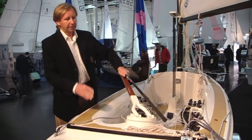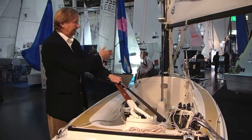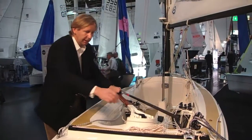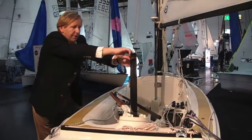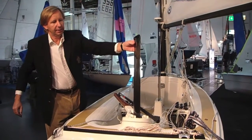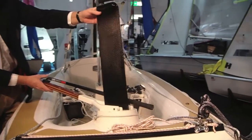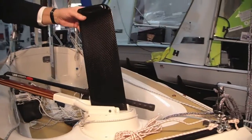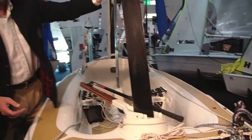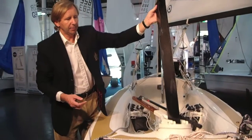It is a rudder designed to match the lifting keel of the Scandinavian Cruiser. It is a carbon fibre rudder profile, rudder blade, which is inserted into a UHMW plastic ball bearing system, which allows you to lift the rudder blade completely out of the boat.